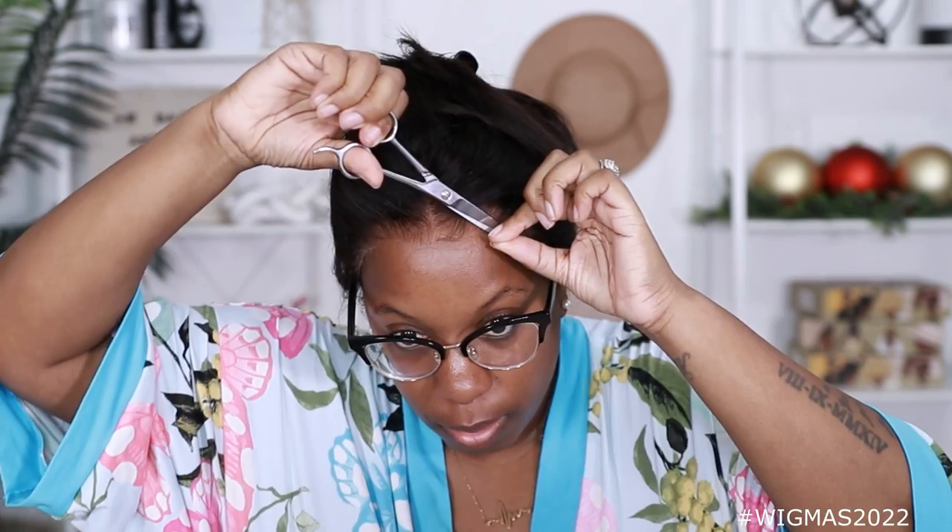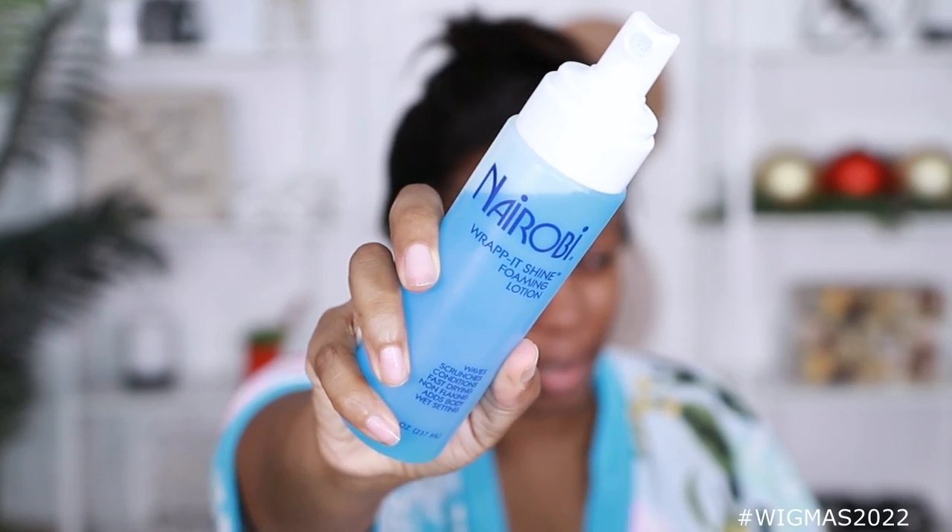I'm gonna cut a little bit of that hairline off right there. It's a little too far up. Now it's uneven, but we gon' work it out. I'm putting Nairobi around the hairline. The hairline's already ready to go, but y'all know I like my hairlines to look a certain way. Let me stop fronting like I don't need a lot — I need enough.